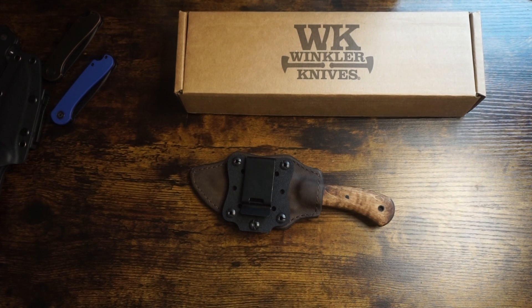Hey guys, what's going on? EDC Blades here. Thanks for joining me. Today I'm very excited to do an unboxing and my initial review of another Winkler fixed blade — the Winkler Crusher.